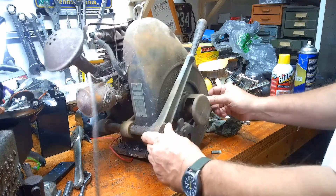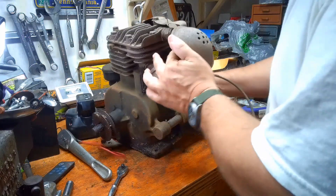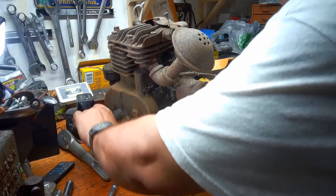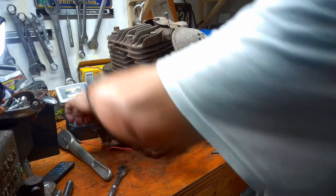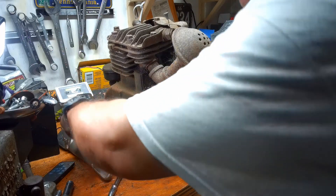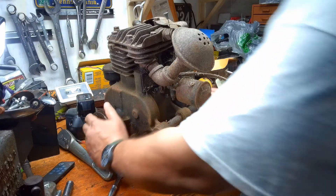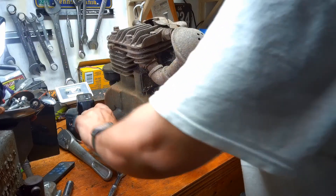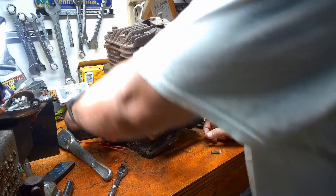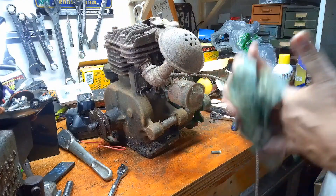Does it turn over? It's moving... oh, we hit a hard stop. Something's amiss. Let's try the other way. Yep, hard stop. We'll have to look into that. We'll have to pull the head off and see what's going on.